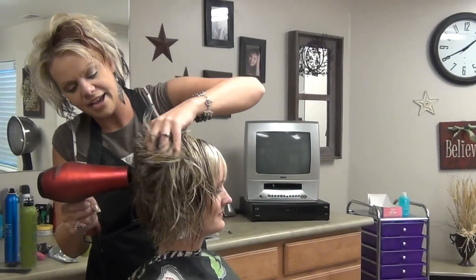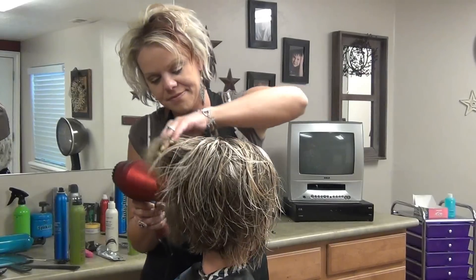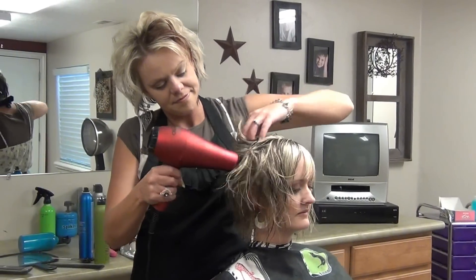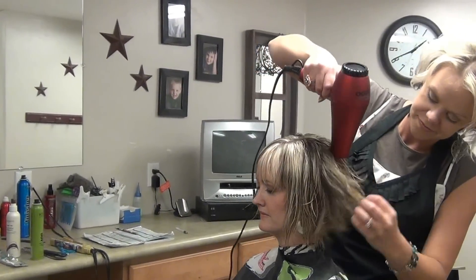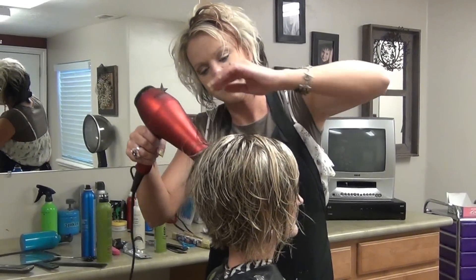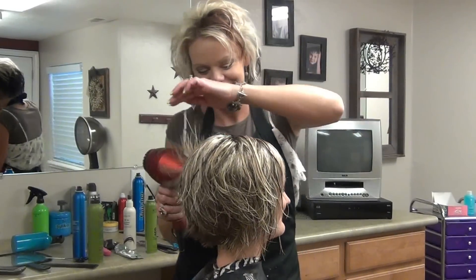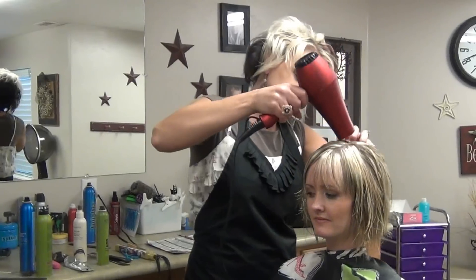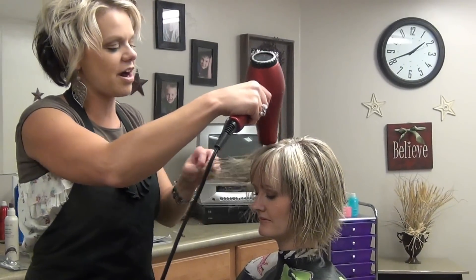Then just come to the other side. Just kind of lift up on the hair — gives it some volume. We're getting there. You're obviously just going to bring your sides whichever way you part, just dry it that way.